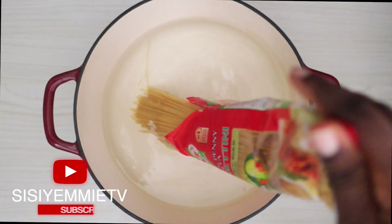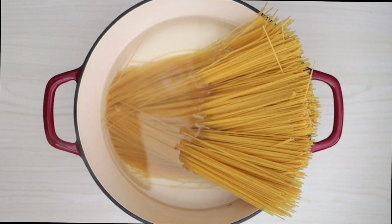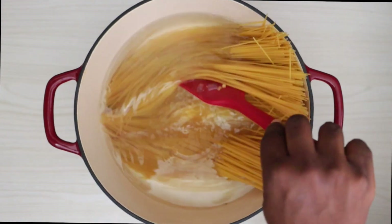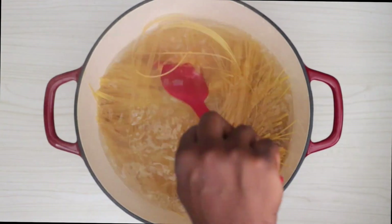I heated up water in a pot and once it boiled I put the spaghettini in, then I added some salt to season it. Just allow it to cook for a few minutes — five minutes maximum. What I also love about this pasta is that it doesn't stick.